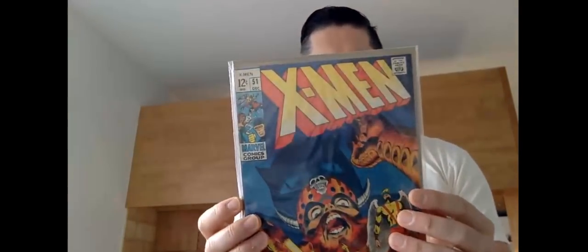Number fifty-one, fifty-two, fifty-three, fifty-four — another one of my favorite covers, that is really cool.